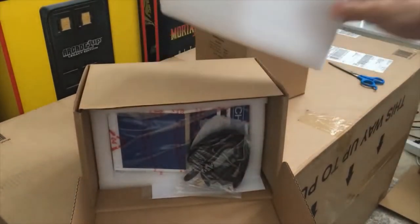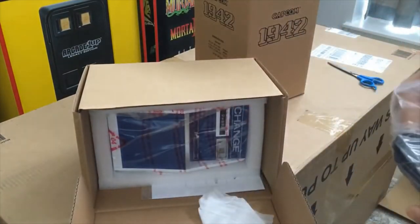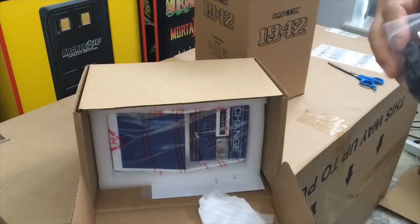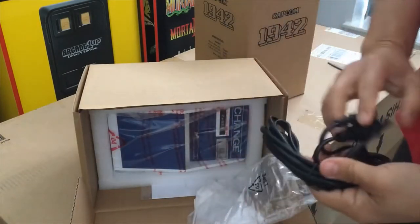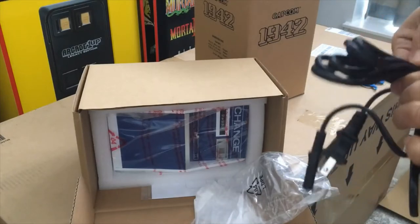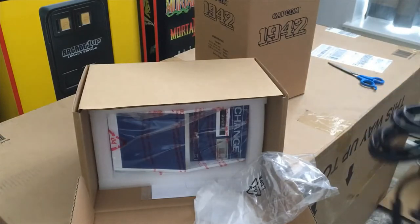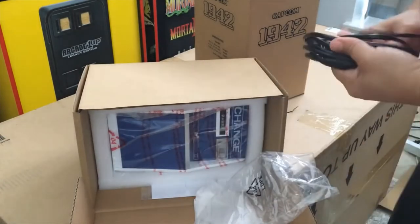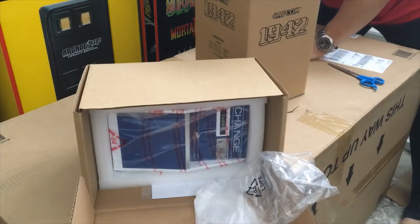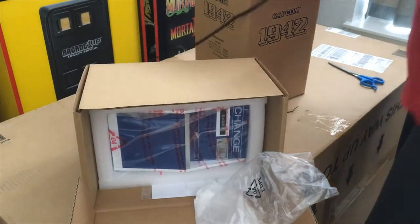Let me go ahead and open this one first. This is the charging machine, and what it does is allow you to hook up multiple things. You can even charge your iPhone, iPad, or smartphone — it's a USB connection. It's mainly made for the RK small RK cabinet, but you could also charge other stuff.